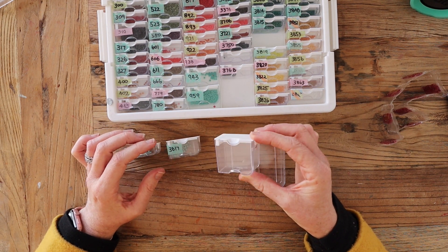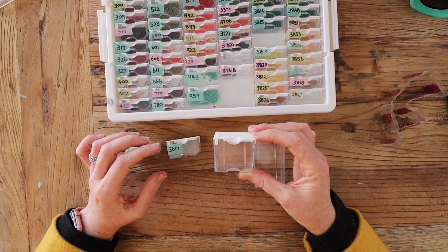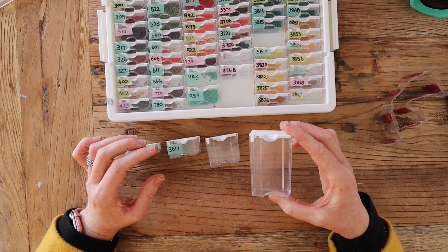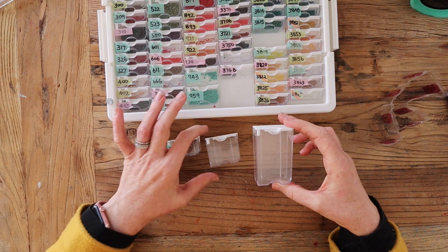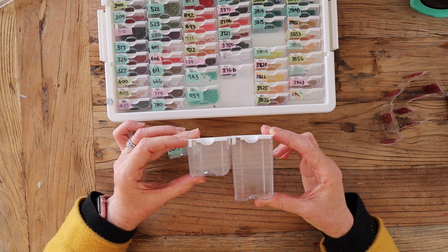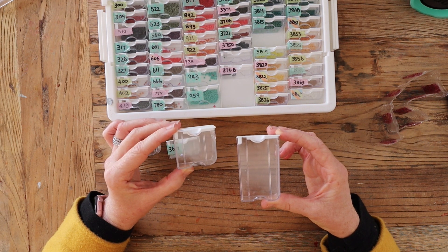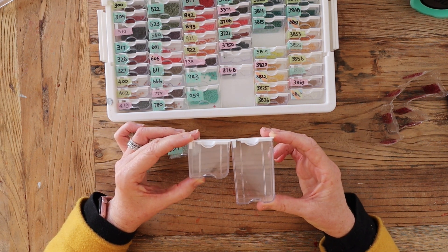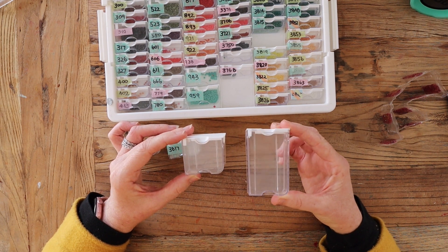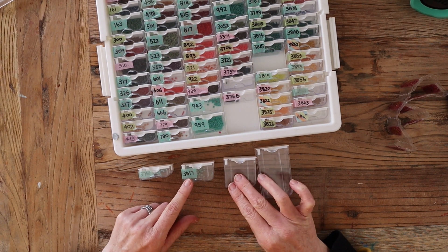Fitting around 18 to 19 bags in the medium would be really handy if you were doing a really large work — 60 to 70 centimeter square works or bigger — where you've got lots of background colors. The large size is not quite twice the size of the medium, so if the medium fits around 18 to 19 bags, the large is going to fit probably around 35 or more bags. It's really personal preference about what size containers you like to use in the tray.